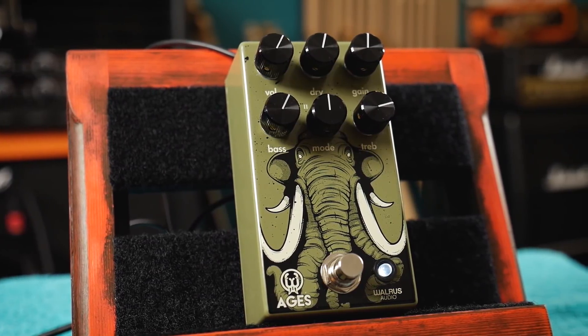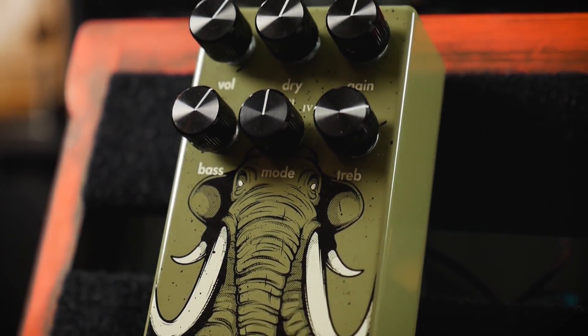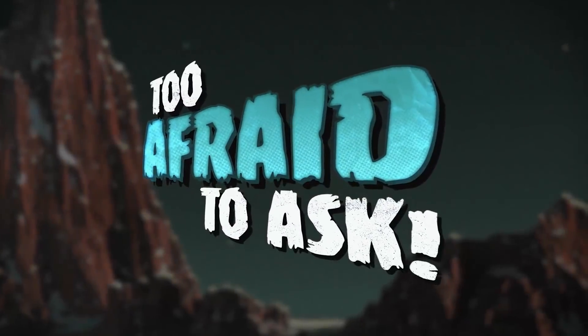Many of you have quite rightly asked about clipping — some like it hard, some like it soft, and a little bit of symmetry goes a long way — but what's it all about? Well, with the help of the brand new Waris Audio Aegis Overdrive pedal, which features five different gain and clipping arrangements, we can get to the bottom of it so that you can no longer be too afraid to ask.